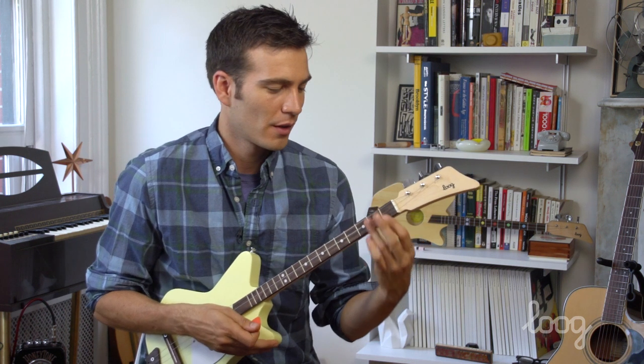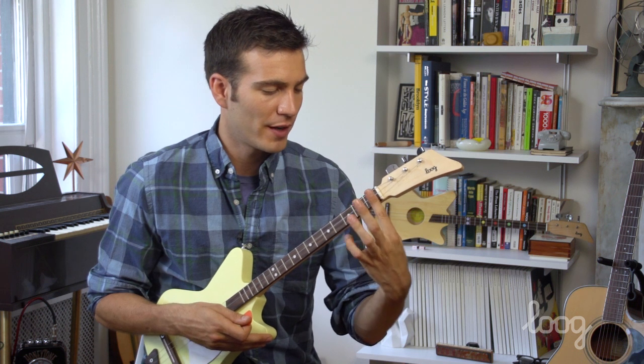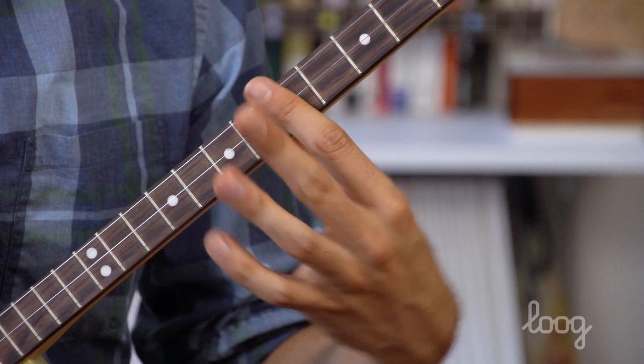Now on the Luga, there's another way to play the A minor chord — we'll call it a different voicing. To play this, we'll use a bar method, which means that we take our pointer finger and we hold down more than one string. We're actually going to be holding down all three on the fifth fret.